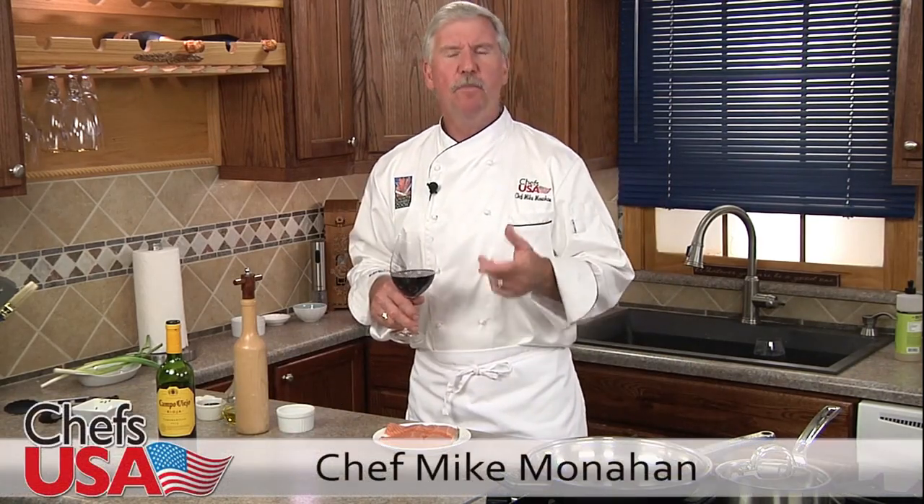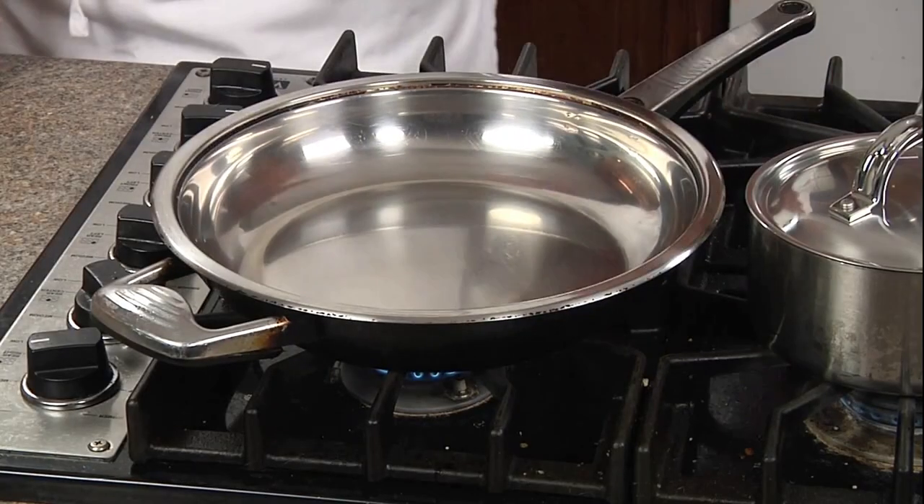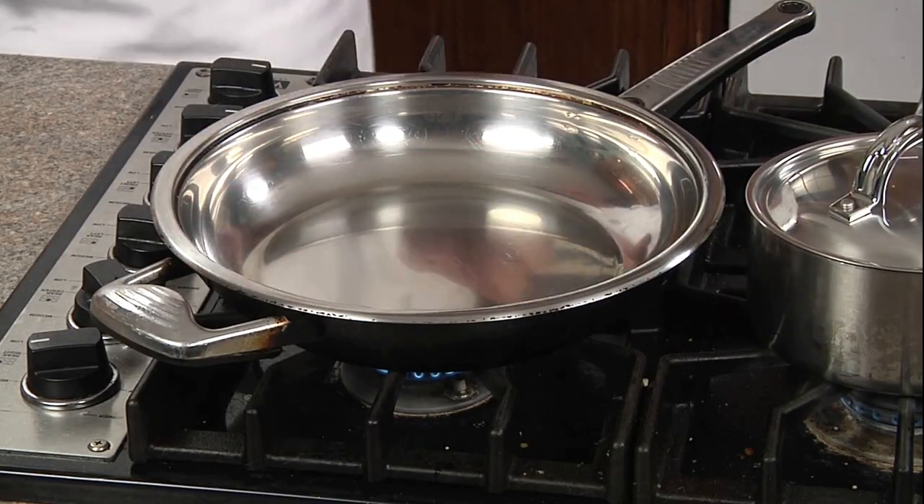And it's delicious with today's dish: salmon with blueberry sauce. We'll start by heating our skillet over a medium-high heat for at least one minute. We're gonna keep the seasoning very simple with just a little salt and fresh cracked pepper.